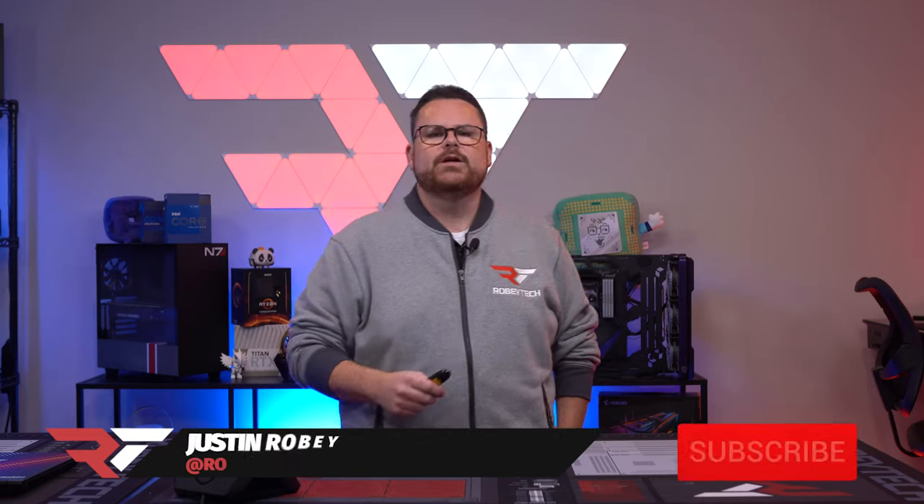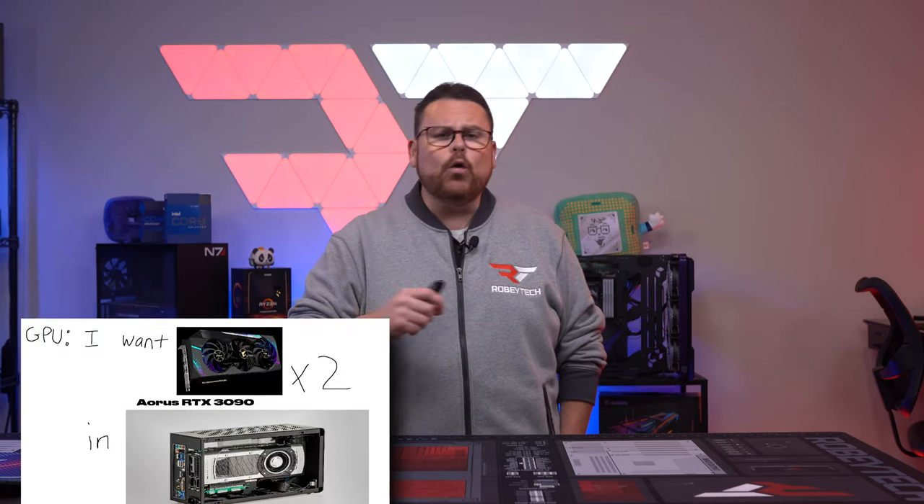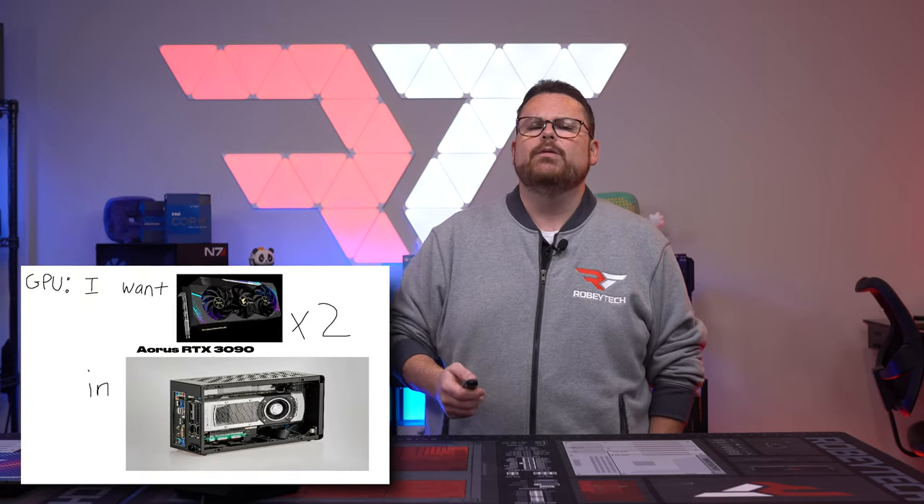I cannot tell you how many times a year I get people who ask me to look over their builds — just say, 'Hey Roby, give me some advice, what do you think of this build I put together?' Or I get first crack at people's potential commission builds after they have done literally hours of research, and I'm totally surprised at the list of parts people have put together.